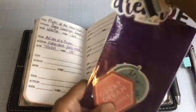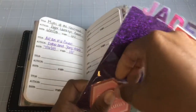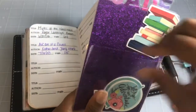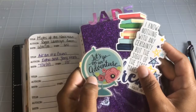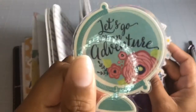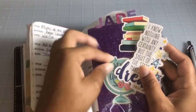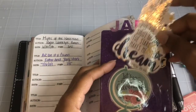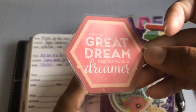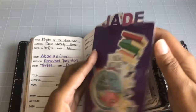I put a Dollar Spot pocket on there and a die cut I laminated that says 'Let's go on an adventure' — I love that line from The Hobbit, 'I'm going on an adventure!' This one says 'I know nothing with any certainty, but the sight of the stars makes me dream' by Vincent van Gogh, and this one says 'Every great dream begins with a dreamer.' That is facts! And of course my book stack, because you guys know I love my books.